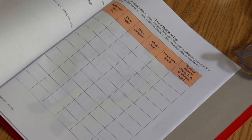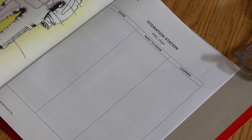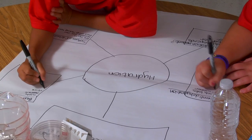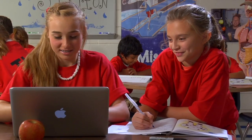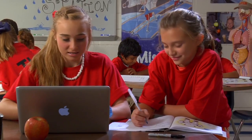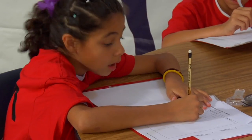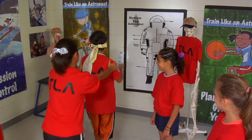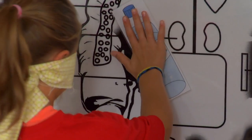The kids will begin by investigating hydration through brainstorming and completing the first two columns in their KWL chart. Next, the kids will create a hydration web poster. Kids are encouraged to use the internet to research hydration and answer questions provided in the Hydration Student section. When they're done, they can reinforce what they've learned by playing the Hydrate the Astronaut game.